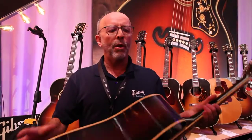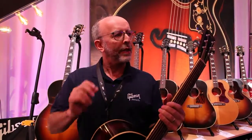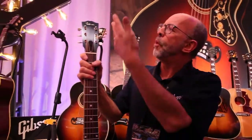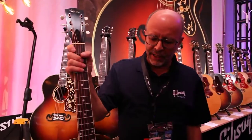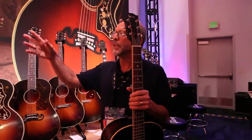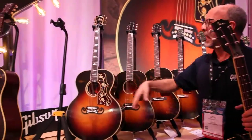The weight of these is just phenomenal. The responsiveness is incredible. A lot of that has to do with the thinner lacquer we're doing on this — it vibrates more. Just the appointments, the tuners, the logos, everything is right on par with the way it was.